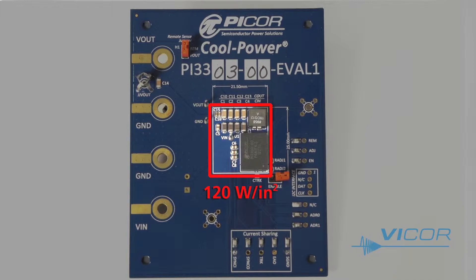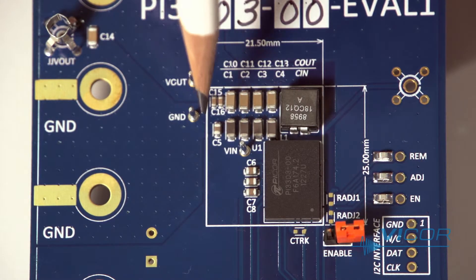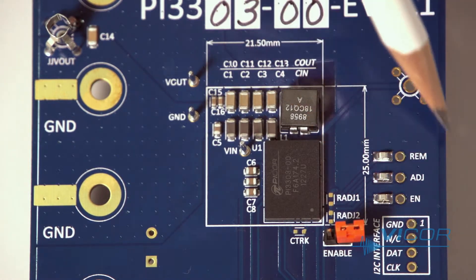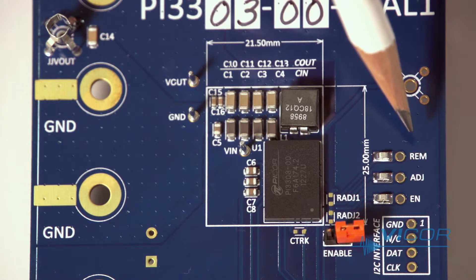The board has three test points that are close to the regulator, allowing for accurate V-in and V-out measurements. Around the edges of the board are some test points for the IO pads for the converter. This includes the remote sense pin, an adjust pin for trimming output voltage up or down, and an enable pin.